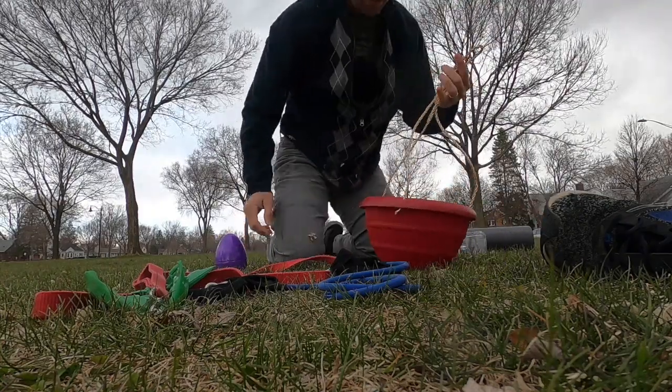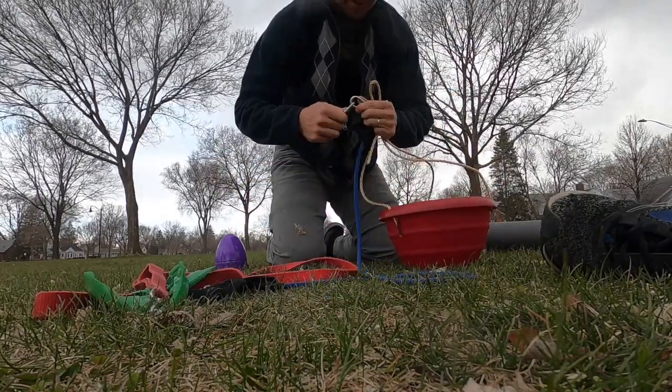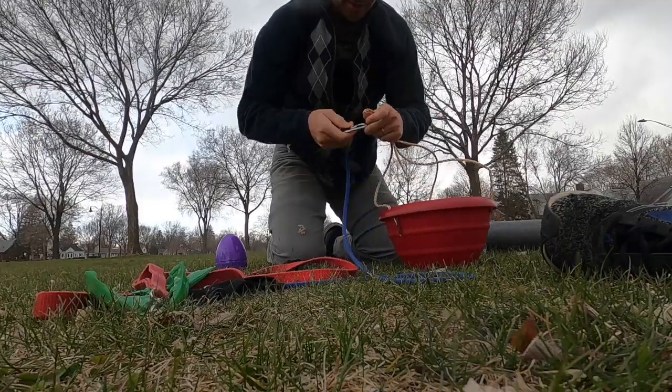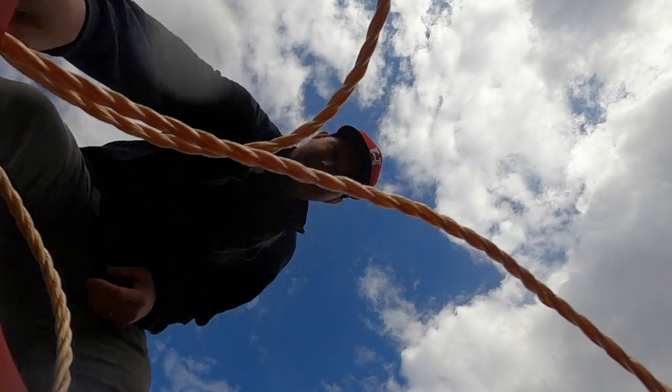I'm gonna try out just this — I was interested in how this will work. So I'm gonna attach my flower pot to this and see how it goes. Alright, so I just have to move it around.